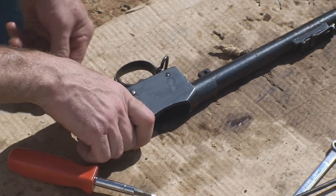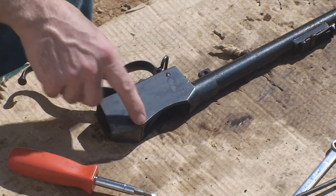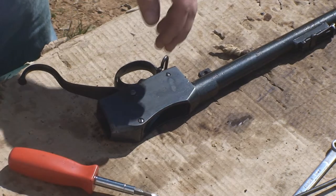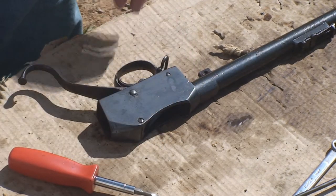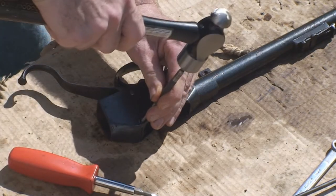The cocking indicator is under some pressure though. This whole linkage assembly is from the block, so let's tap the split pin out for the block and get the breech block out.